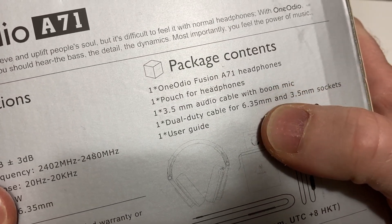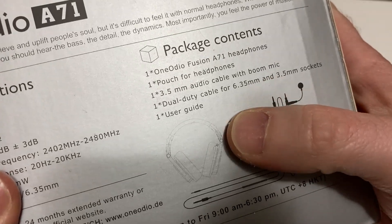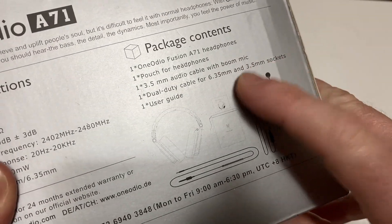It comes with these headphones, a pouch, the cable with the boom mic, and these other cables here. That's important to me — I wanted to make sure it had these.